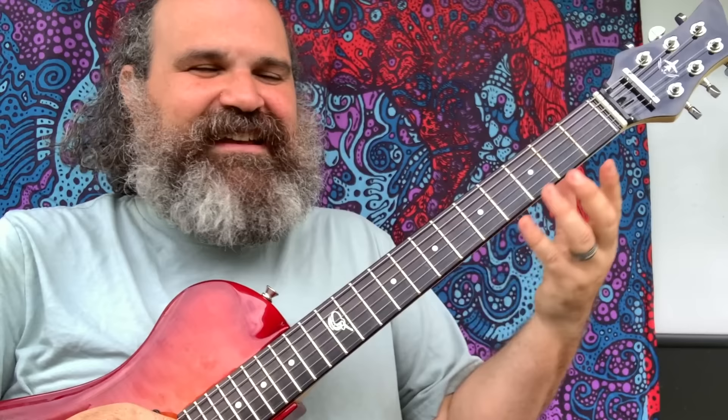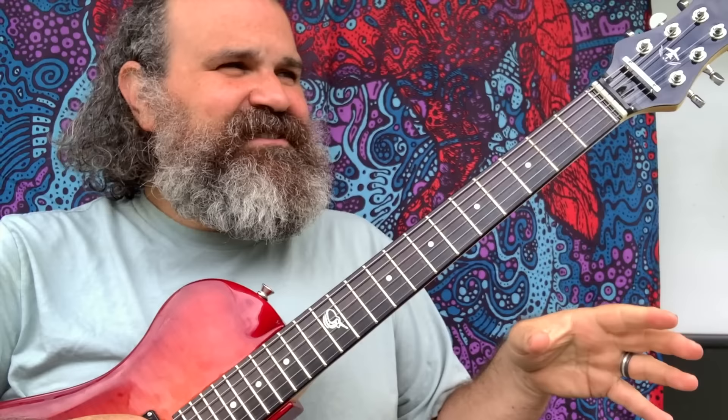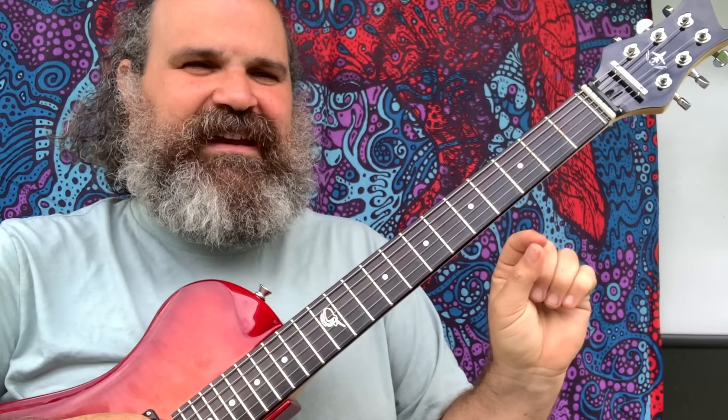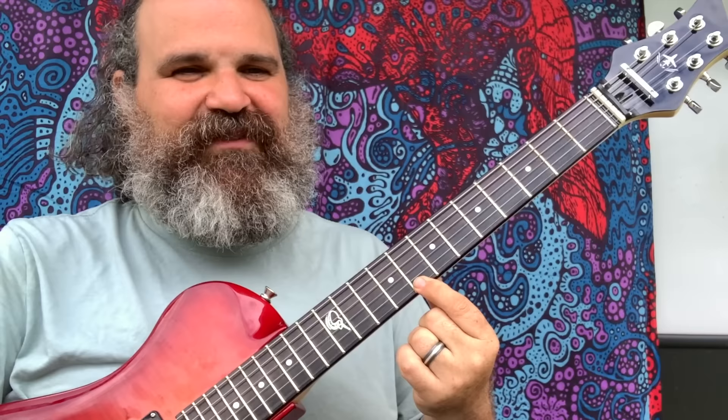The second ingredient we need is your pointer finger — very much like the Never Lost Pentatonic. Our first finger is going to help us find the notes; we always use our first finger as a pointer. Other pentatonic positions have root notes on different fingers, but we're going to use our pointer finger right now. If I need a G, I put my first finger on the G. If I need a C, I put it on the eighth fret. A D goes on the tenth fret, and an A goes on the fifth fret.